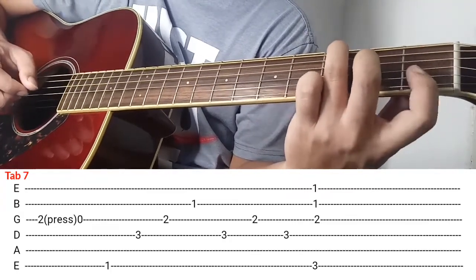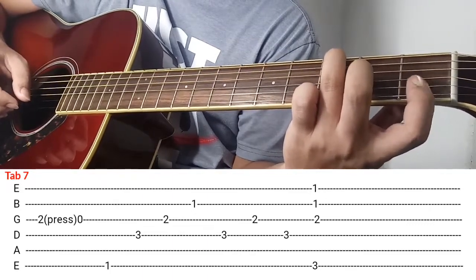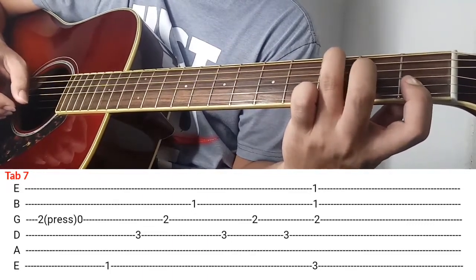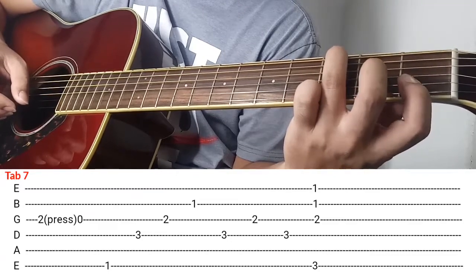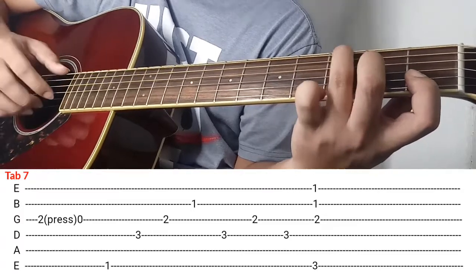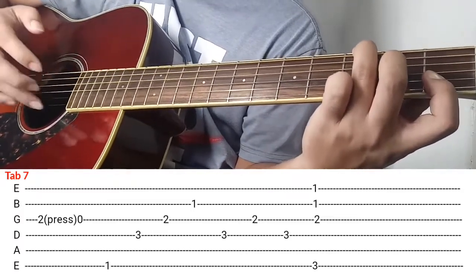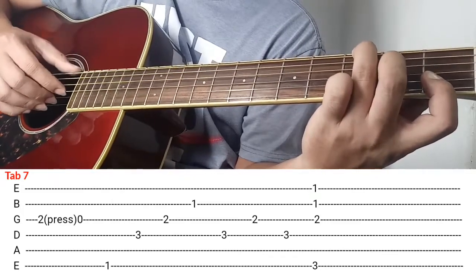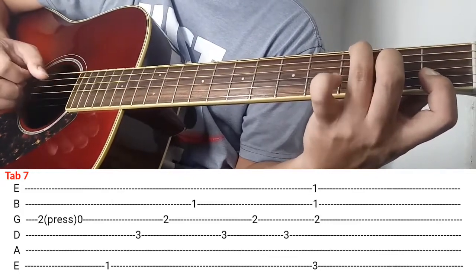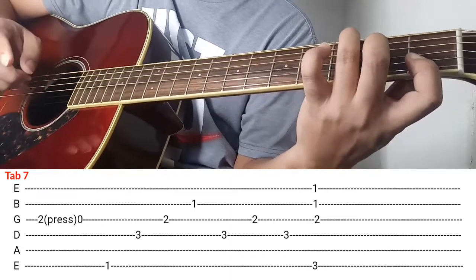Itong index finger nyo i-doin nyo dito simula sa 2nd string, i-flat nyo siya ng ganyan. Tapos itong middle finger is 3rd string ng 2nd fret, ring finger is 6th string ng 3rd fret, and then i-strum nyo siya. I-strum nyo nang sabay itong 1st string, 2nd string, 3rd string, tsaka itong 6th string. Ganon lang ok, yun na yung pinaka last part nya.